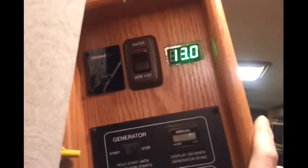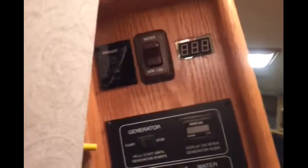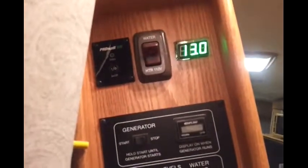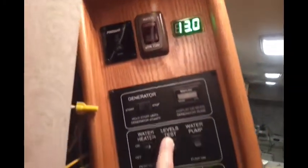Just tape everything up and put everything back together. Because of the way I rigged it up, I've still got both — I've still got the analog readout and the digital readout. So I'll finish taping up my wires and put the panel back together.